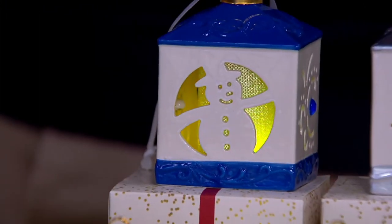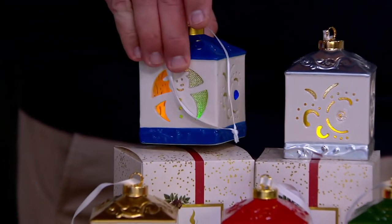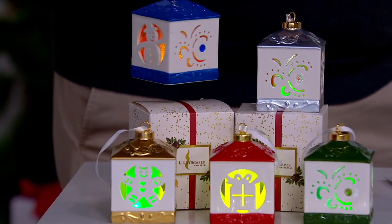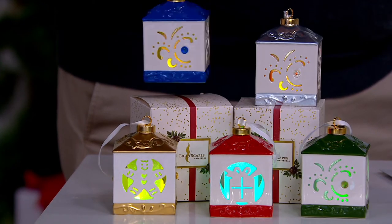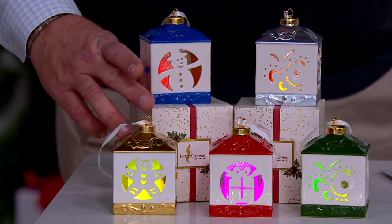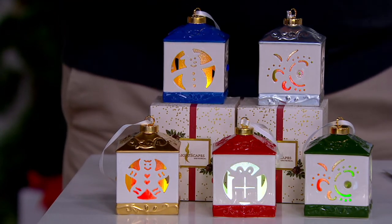Thank you for inviting us in — I am so in love with this set. I hope so many people watching can easily check off five people on their gift list with this amazing set from Lightscapes. They are beautiful illuminated ceramic cutwork ornaments, all hand-painted, all lit from within with LED lights. All you have to do is add two AA batteries, pop those in, and then choose whether you want warm white light or color morphing. Whether you're hanging them on your tree, on ornament hangers, on the mantle, or a tabletop, you're going to love them. Each comes with a gift box. Check five people off the list — but make sure you get a set for yourself.